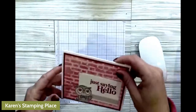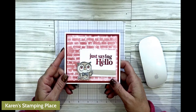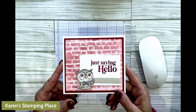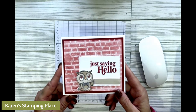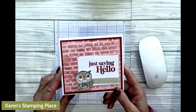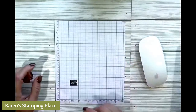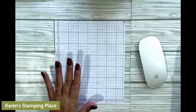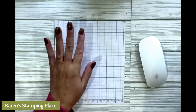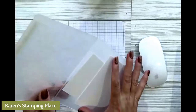Let me show you the card first — isn't that cute? I love those little owls! They're part of the Celebration set and they're a must-have right now. You can get them with a $50 purchase for free. Let me show you what we're going to do, and if you stay tuned to the end I have a bunch of samples to show you.